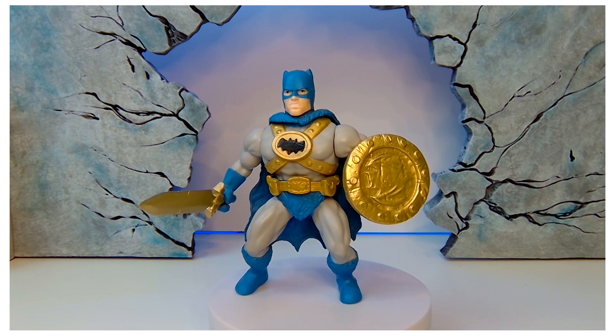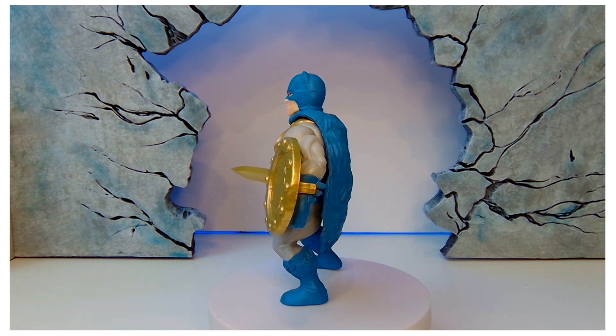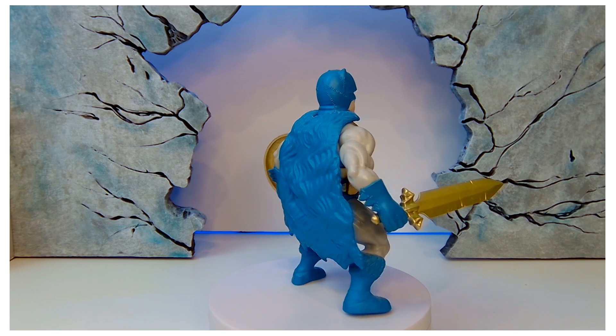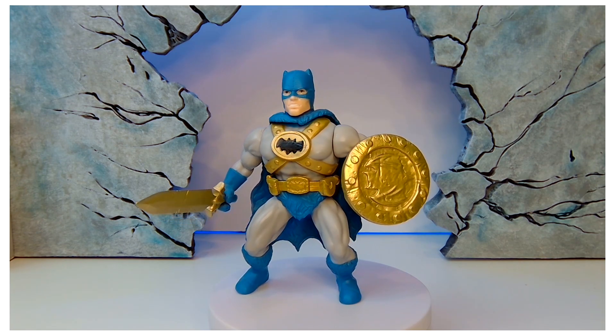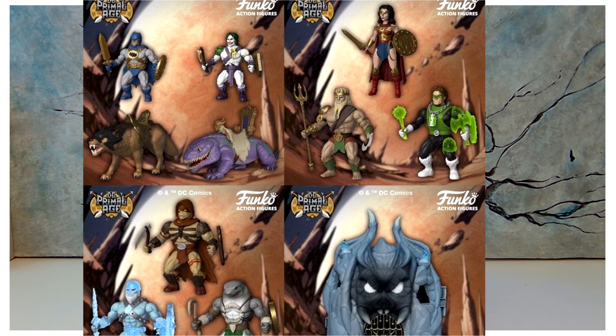Funko put out a knockoff of He-Man with the DC line, and I think this is the coolest looking one. When I saw this I thought I had to have it. I know it doesn't make sense — it's the traditional colors. I was going to change up the sword and his emblem, make it really yellow, but I left it alone. The rest of the line from this short wave they had wasn't that good in my opinion.